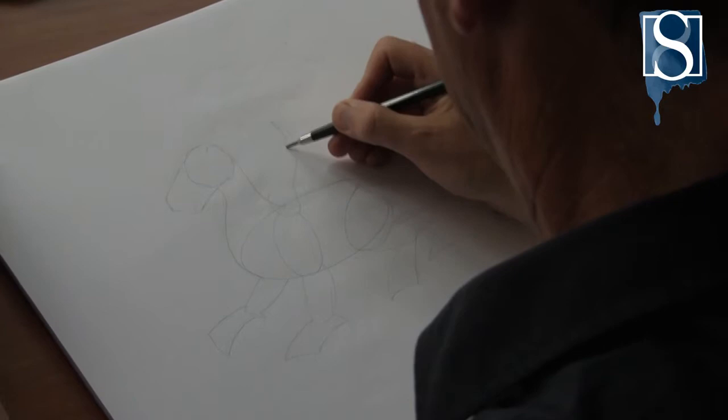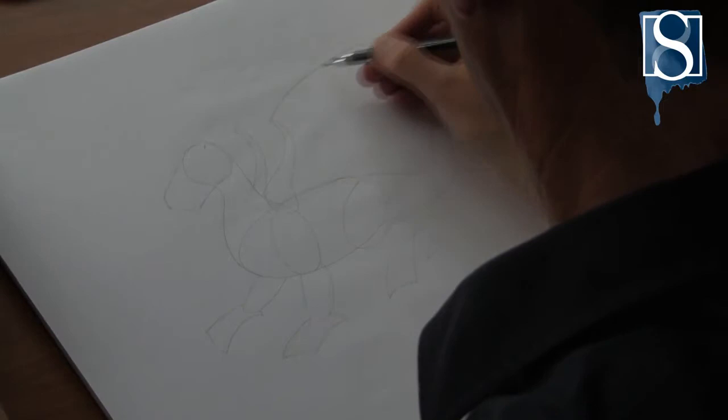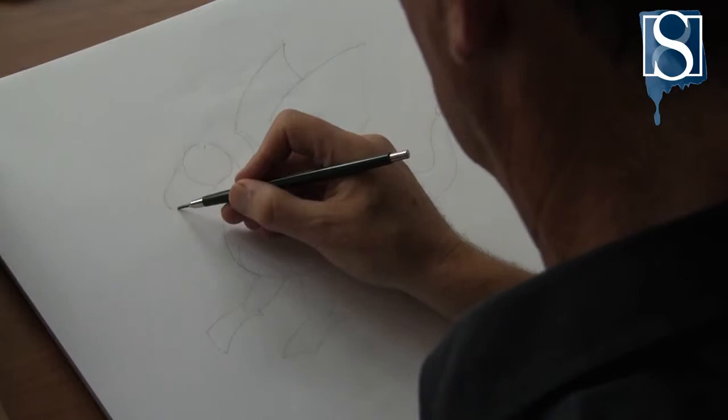Then draw an elongated tear shape for the base of the wings. Now from the top of the shape, draw in some wings.